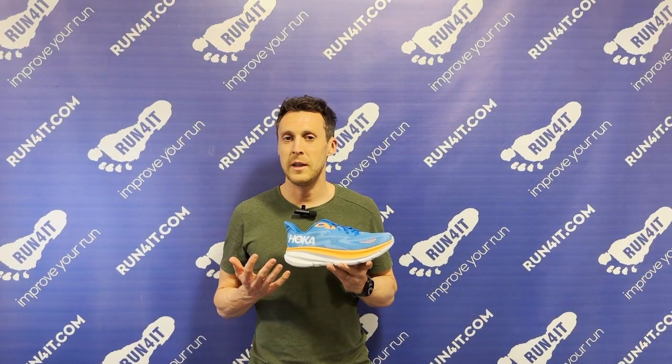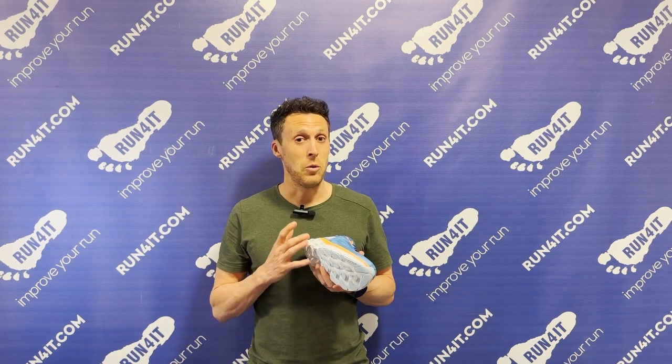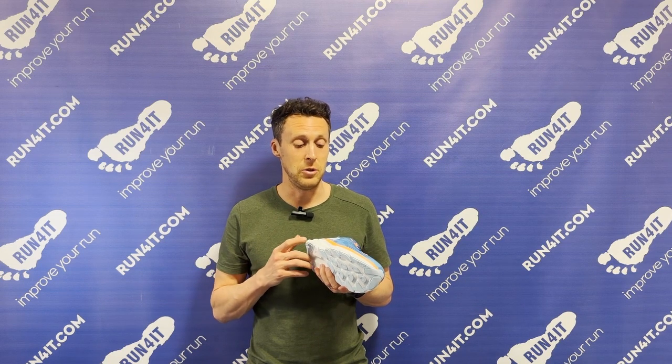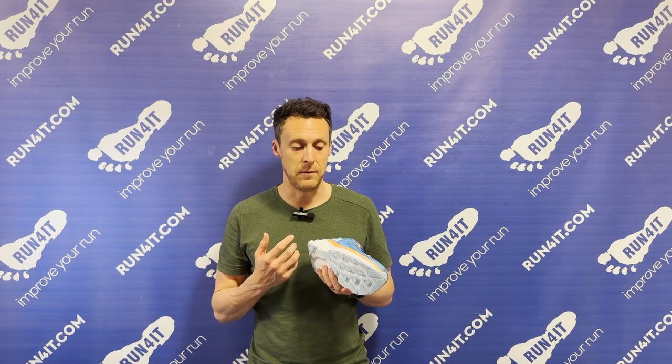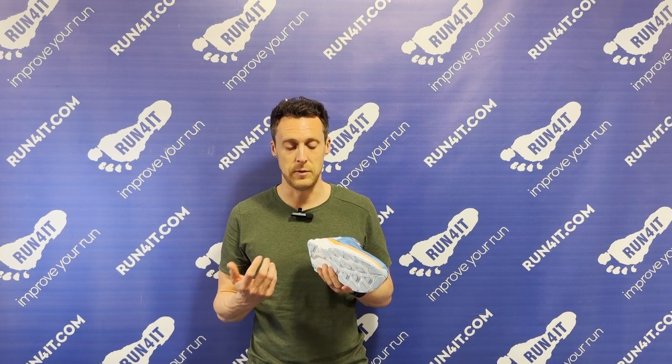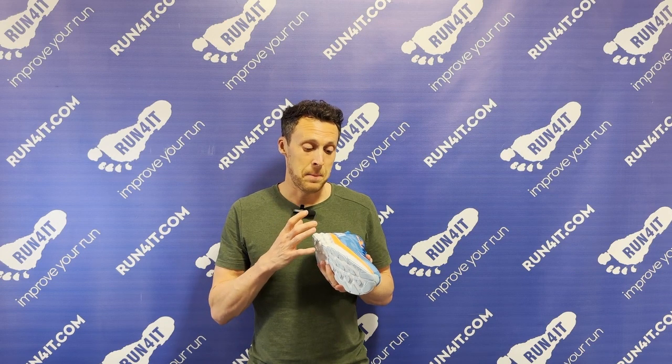How does the Hoka Clifton 9 feel to run in? I'm going to throw a little bit of a curveball here and say that the midsole doesn't actually feel that soft under your feet. I am comparing that to shoes such as the Nike ZoomX Invincible Run 3, which uses a super foam and feels incredibly soft under your feet. And while it's not soft, the midsole does feel extremely padded and very protective. In my opinion, I think the slight firmness that the midsole has really improves the rocker sensation under your feet, which I'll come back to in a moment.